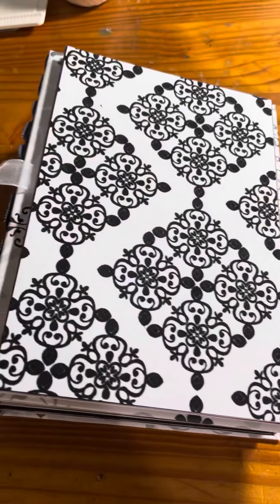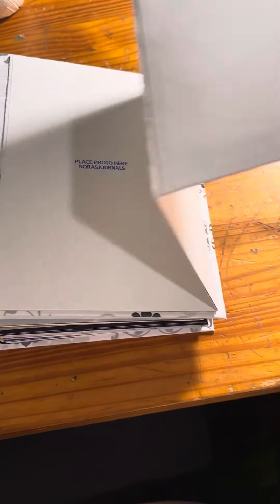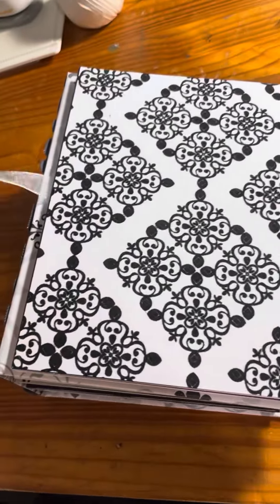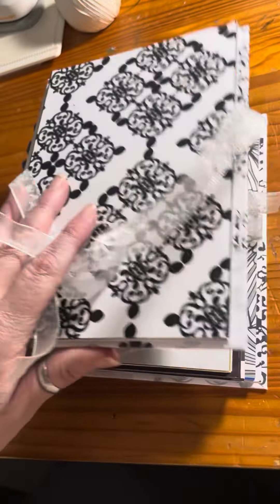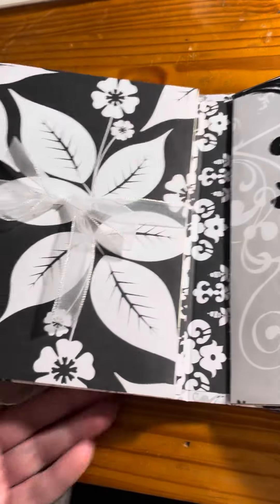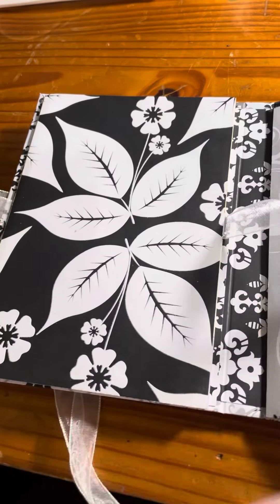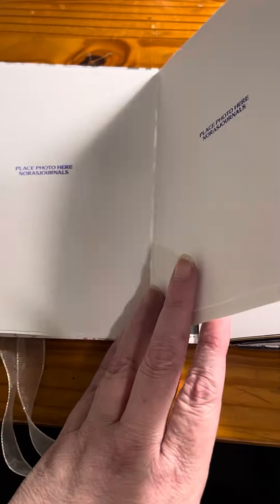It opens up — got lots of photo mats all over the front cover, and then you tie it up to keep it shut, and then you open it up. This is probably the coolest photo album I think I've ever made.